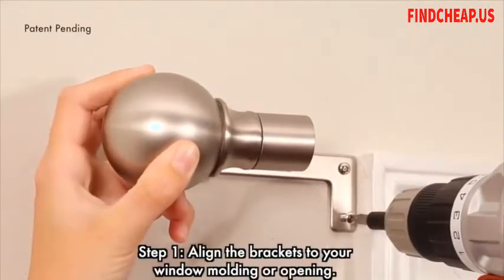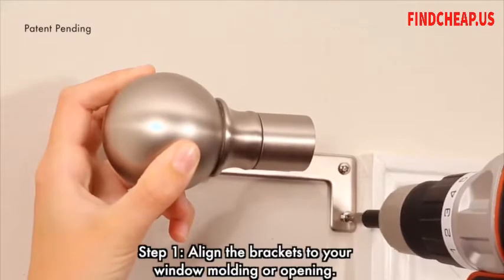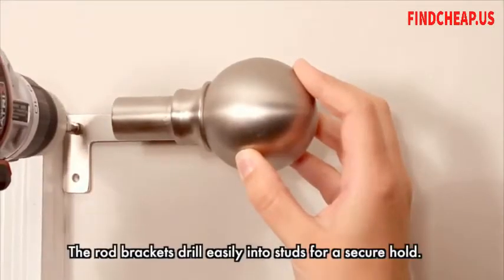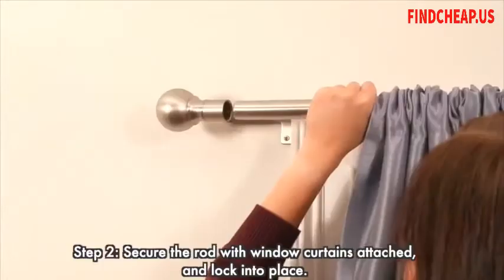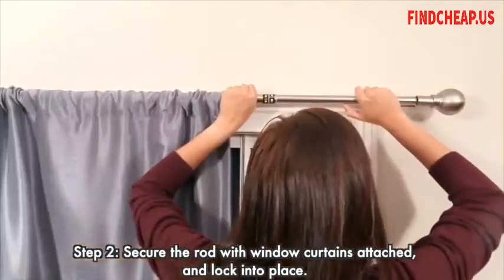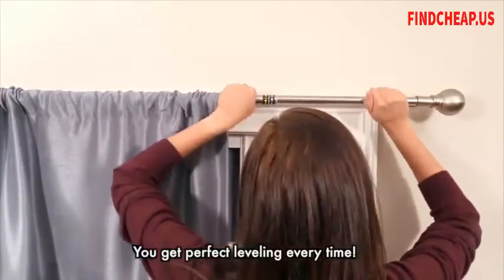Step 1: Align the brackets to your window molding or opening. Absolutely no measuring is needed. The rod brackets drill easily into studs for a secure hold. Step 2: Secure the rod with window curtains attached and lock into place. You get perfect leveling every time.